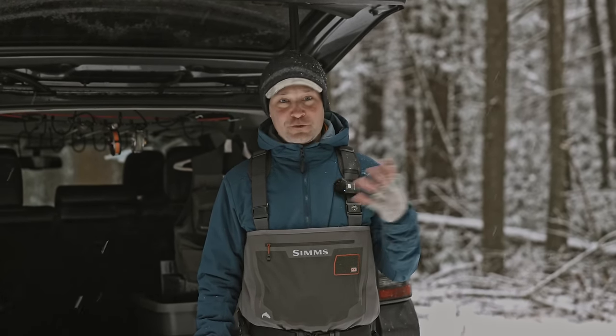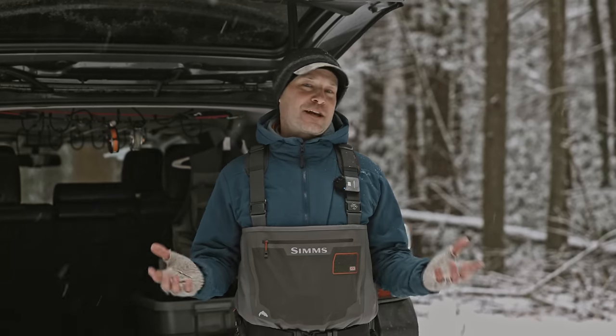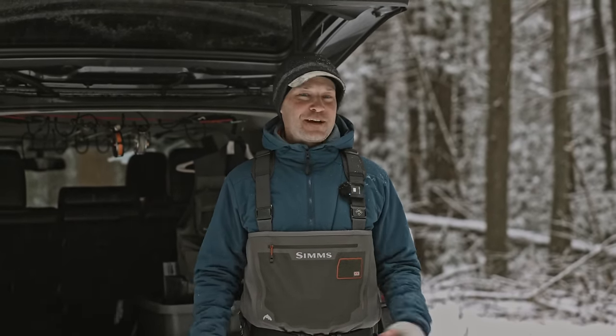I wrote an article called 'Let's Rethink the Wading Belt' over on Trout Pit four years ago. And I looked back and I realized I'm still using the exact same stuff, the same system. And that's how you know — if you stop looking for something better, then you know you already have everything you need.